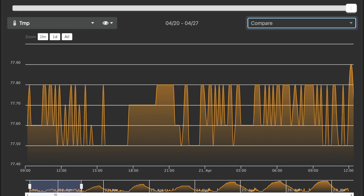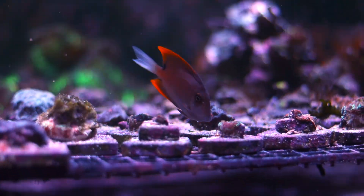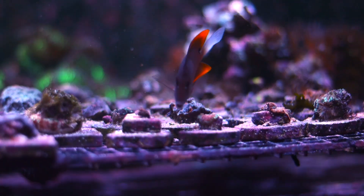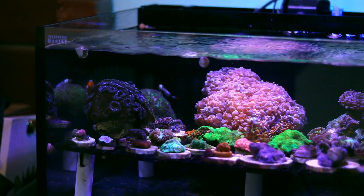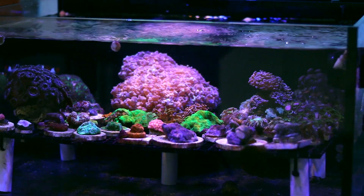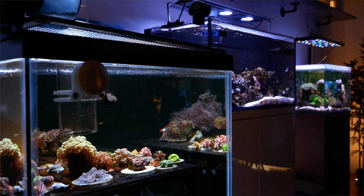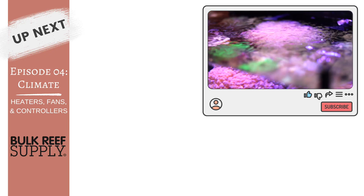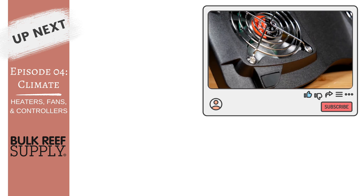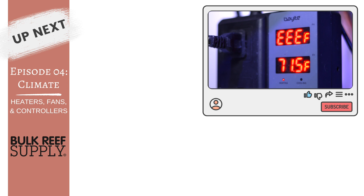Keeping a consistent water temperature will be absolutely essential to making your fish and coral happy and healthy. In the wintertime, if our heater were to malfunction — and they do from time to time — all of our livestock could be dead within a matter of hours. And for some of us in the summer months, our water temperature will be pushing up above 80 degrees. We need to keep our tanks within a specific temperature zone 100% of the time without fail, and we need to know when there's a problem.